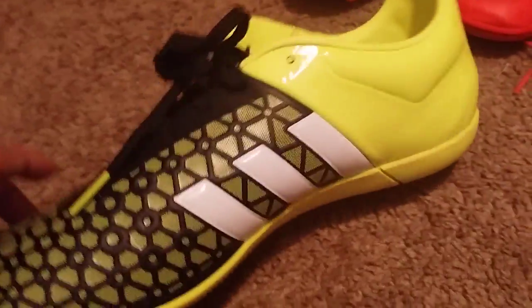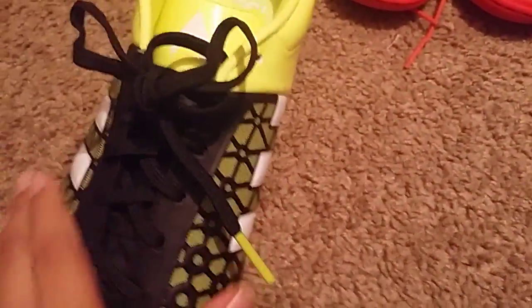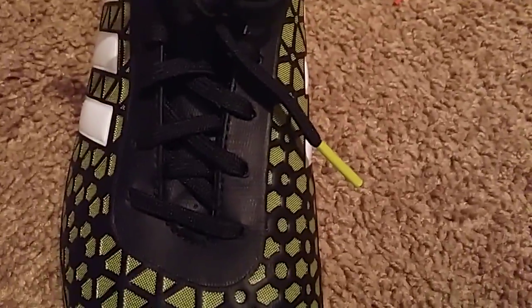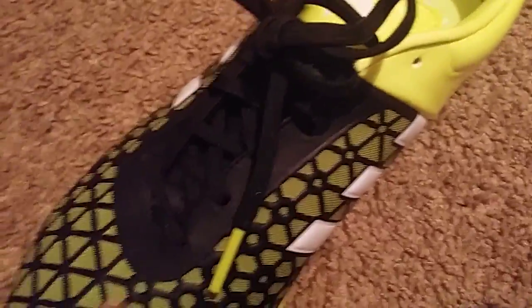I can't get this myself — I cleaned them but the laces are all dirty though, that's bad. And the new shoes I got like yesterday, my mom got me and my dad are gonna get the Superfly 4s. These are indoor too — these are like the ACE 15 or 14, I don't really know. I'm about to get these — I totally forgot what they're called.